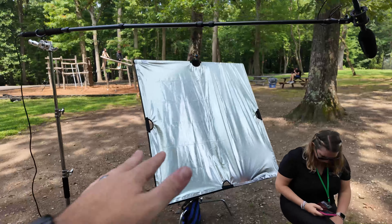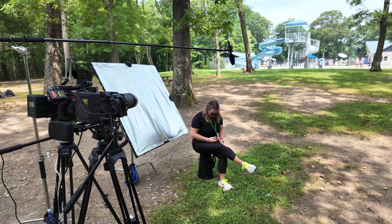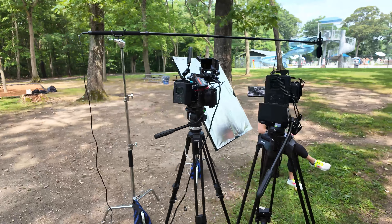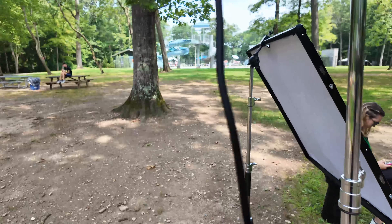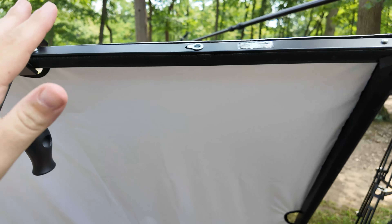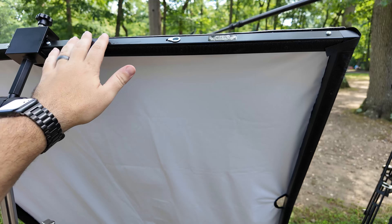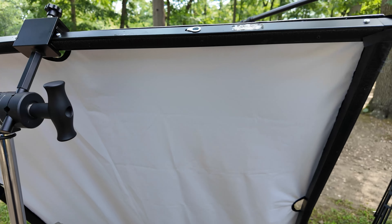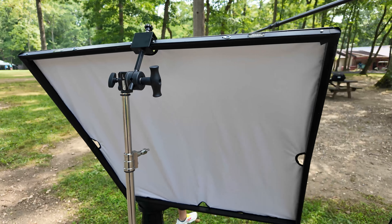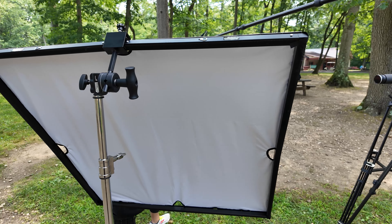What was cool about having the Scrim Jim was when I was setting up and it started to rain a little bit, I just lifted it up over the camera while I was building it — I knew the rain wasn't going to last long and it protected my gear. So you can use it as a floppy, a shelter, there are a lot of uses for it. It's fairly easy to assemble, though there are a few pieces which could be the only issue. You can even use just the T-bar and drape diffusion over it. I also have a ton of 5-in-1 pop-up reflectors but if it's windy they get rattled and it's a pain.